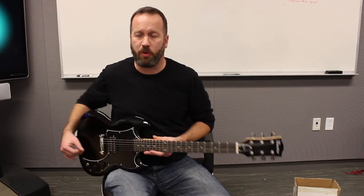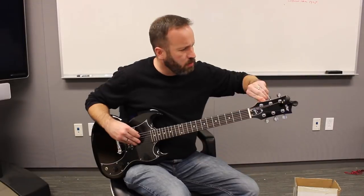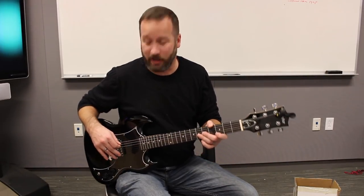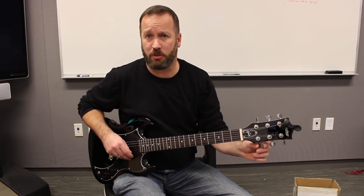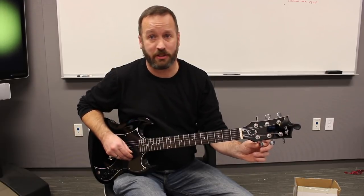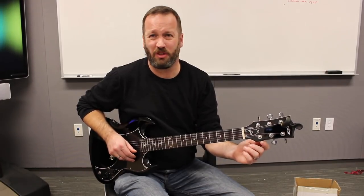I'll tune it up quick and try to get a feel for how good or bad the neck is. Let's pause this tuning to tell you that these are the worst tuners I've ever felt in my life — it feels like you are turning through gravel. And these strings, until they're broken in or just replaced because they'll stretch forever, are cheap, cheap, cheap. Tuners are awful.